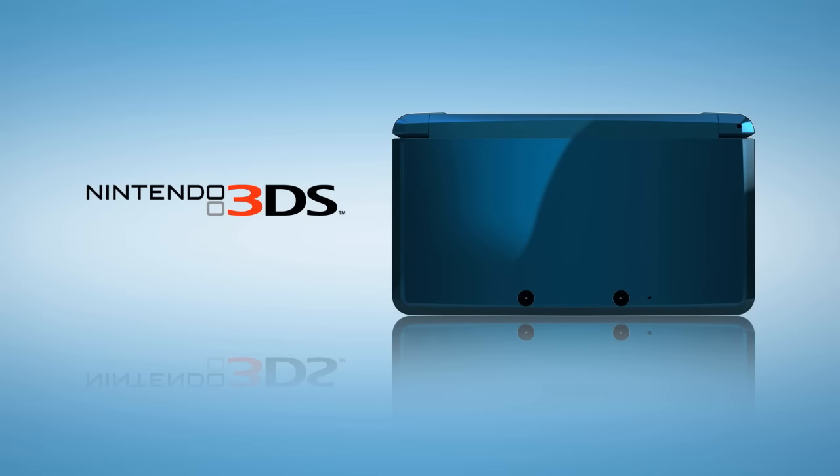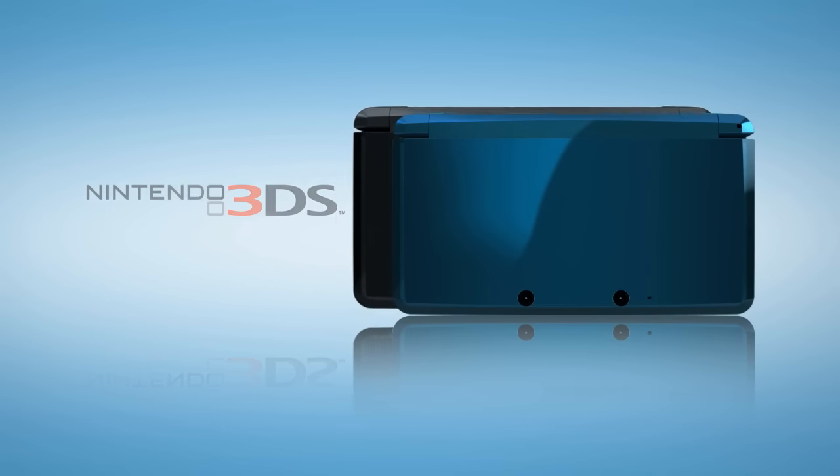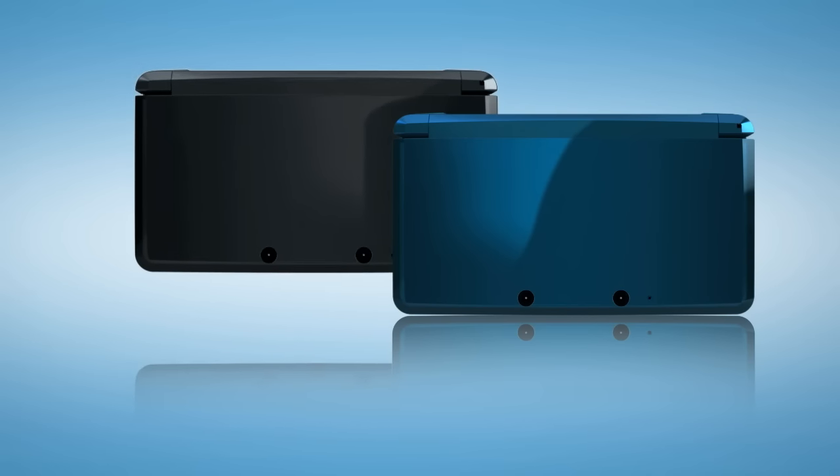The Nintendo 3DS. Take a look inside. The Nintendo 3DS will be available in Aqua Blue and Cosmo Black.